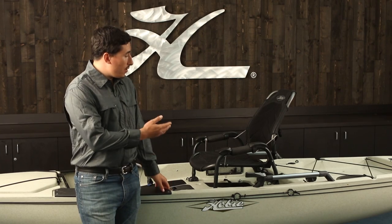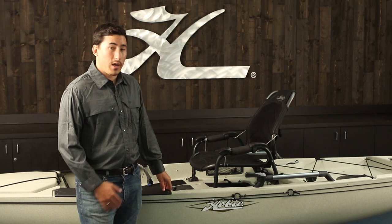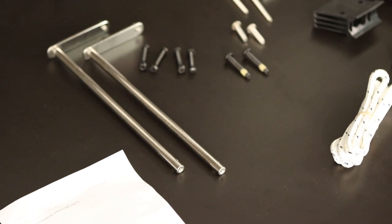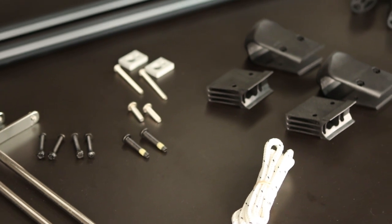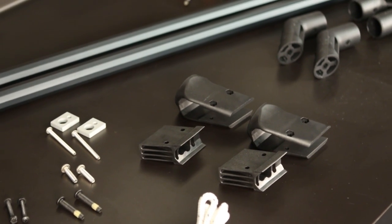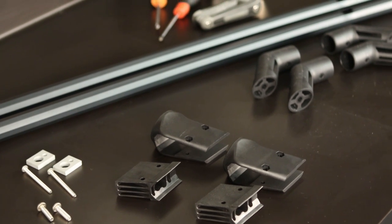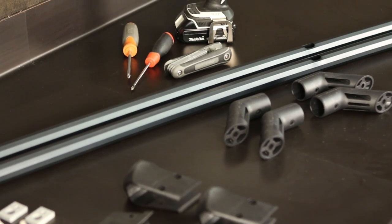I'm going to be showing you how to update your older Pro Angler with a Vantage Seat and outfit it with an H-Rail. We're going to be using the parts that come with our kit. We also have some tools: we'll need a quarter inch drill bit with our drill, a number two and a number three Phillips screwdriver, and a set of Allen keys — an eighth inch and a quarter inch.